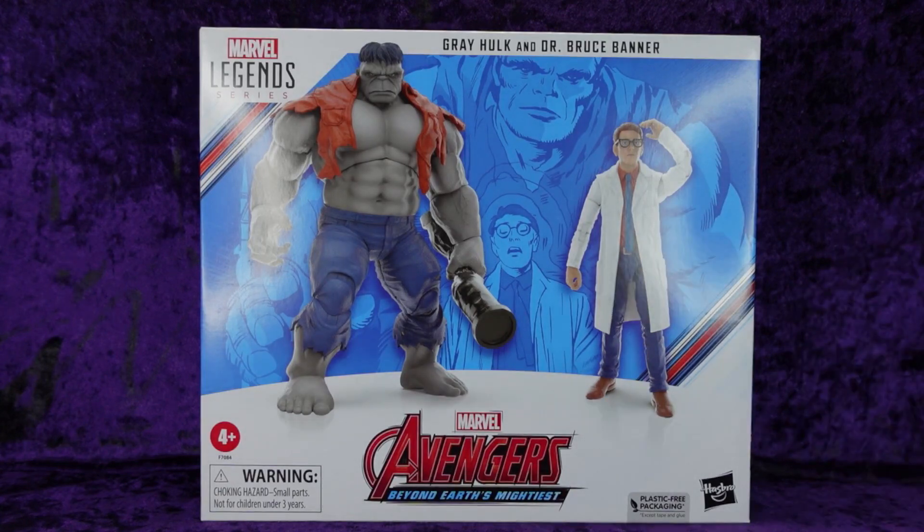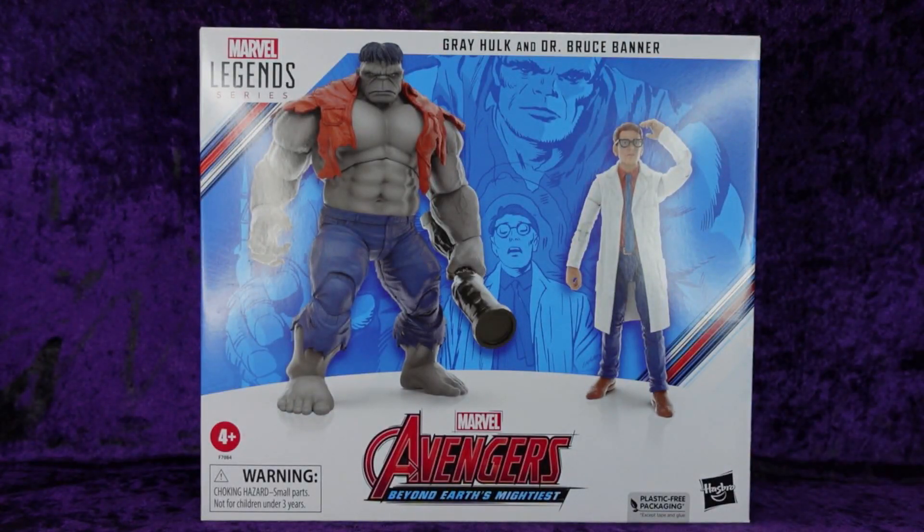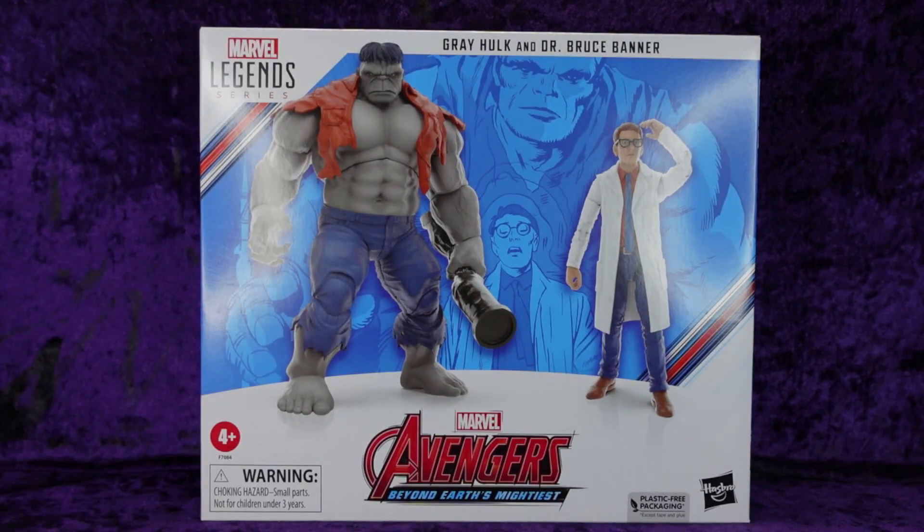So let's have a look. On the front of the box we can see the Gray Hulk and Dr. Bruce Banner with the comic art on the front, which would be the first appearance of Hulk — James Wilkie, if you're watching, verify that for me. Marvel Legends Series up in the top left-hand corner, ages four plus, choking hazard warning.